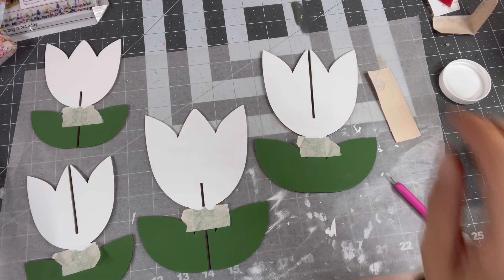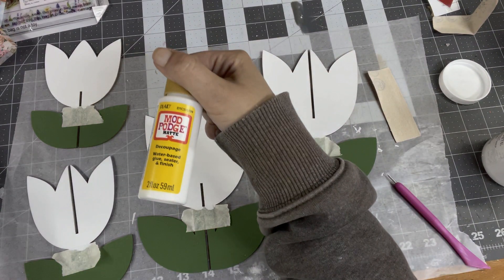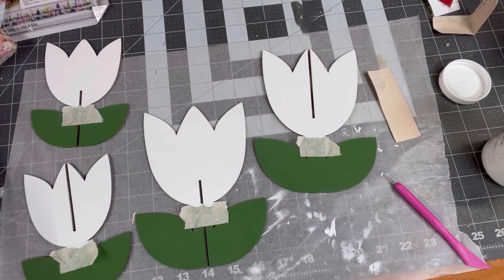We painted the tulip Snow White by Waverly chalk paint, then went over the white with matte Mod Podge. You wait for that to dry, and then you decoupage your napkin. The napkin part is the hardest to explain, but you'll see what I do in a second.